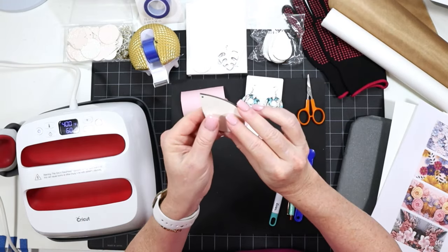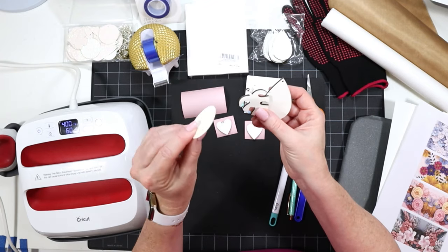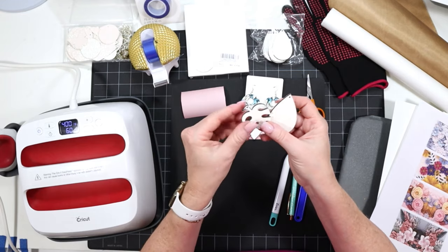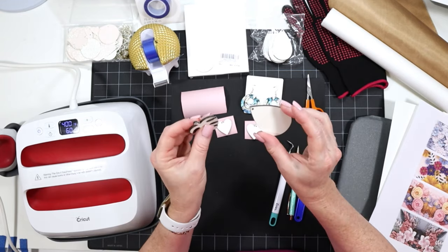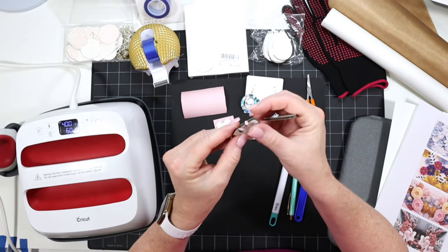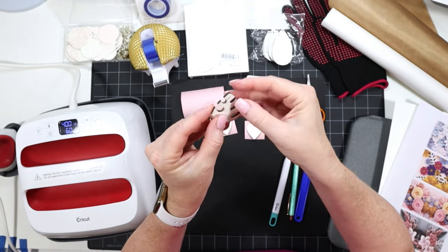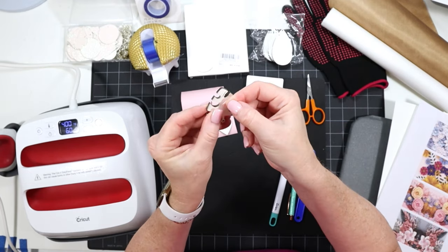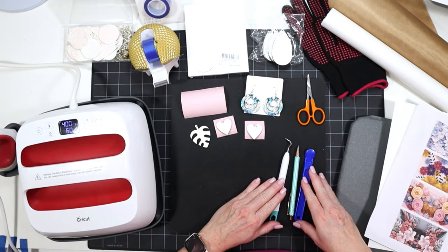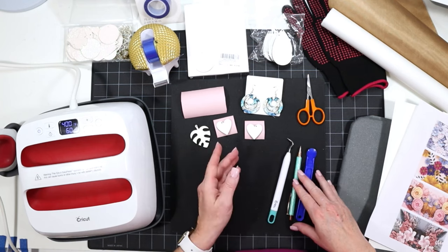The blanks I'm using are MDF and they have a sublimation coating on both sides. They come in lots of different shapes — there are even thinner ones that are a glitter canvas. I have a whole video on how to make the glitter canvas ones and I'll link to that for you. If you're using the MDF ones, it's important to peel off a very thin plastic coating that protects the earring blank — you'll need to peel that off both sides before you start pressing. I also have small detailed scissors and sharp tools to help me peel off the protective coating and remove the sublimation paper after pressing.